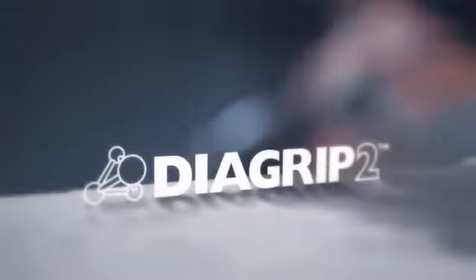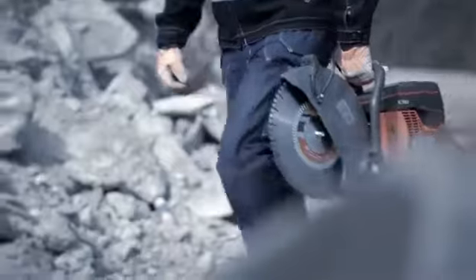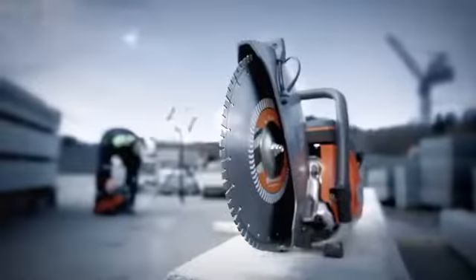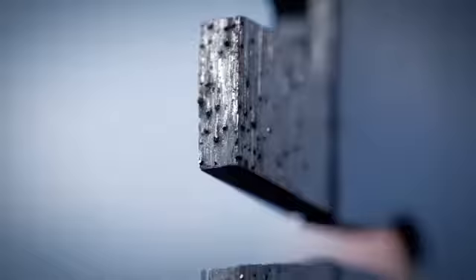Husqvarna would like to present a brand new range of diamond blades for handheld cutting: the Husqvarna S1400 Diagrip II series. A premium quality range of diamond blades developed for professional users who want top class performance.